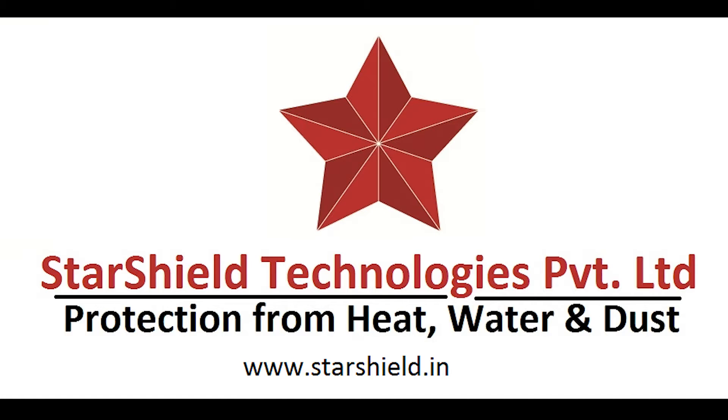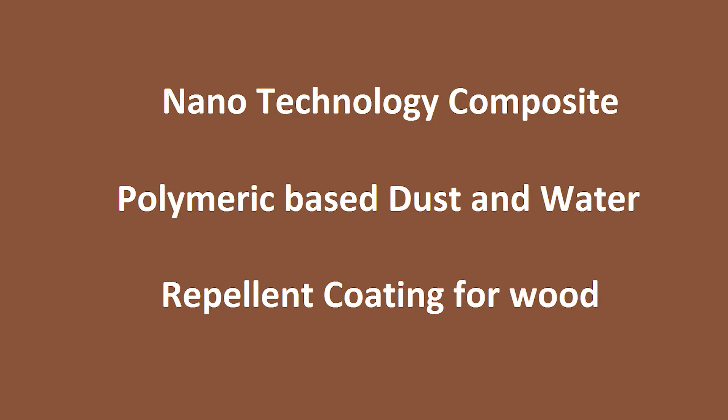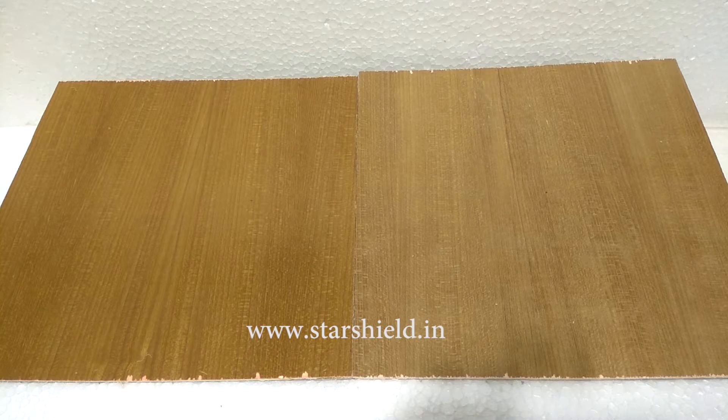Hello friends, in this video you are going to see the demo of Starwood Shield. Starwood Shield is one of the innovative and very effective products of Star Shield Technologies Private Limited. For the demo, we are pouring water on wooden sheets.